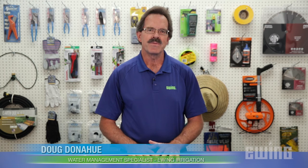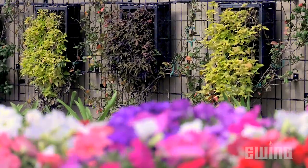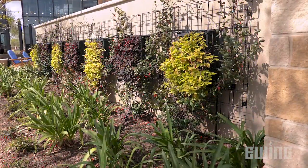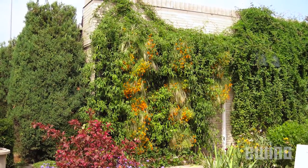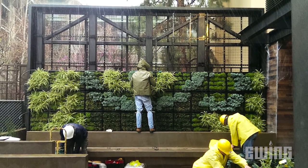Green walls, also referred to as living walls, are a great solution for turning a plain, unattractive wall into a lush, eye-catching vertical garden. Both commercial and residential property owners across the country are opting to install green walls not just for their beauty, but also to help reduce energy costs, increase property values, and to promote more sustainable, eco-friendly environments.